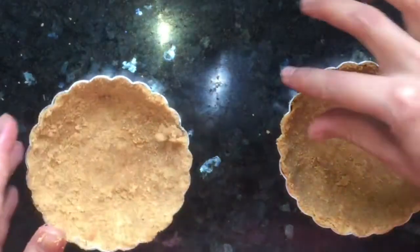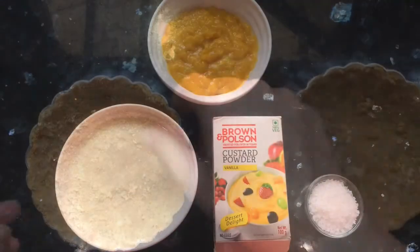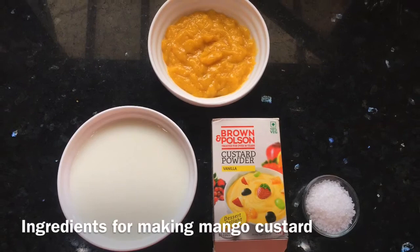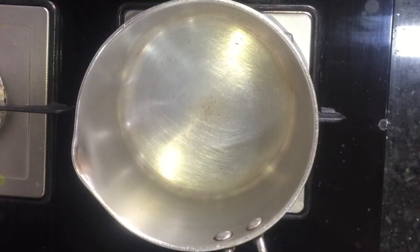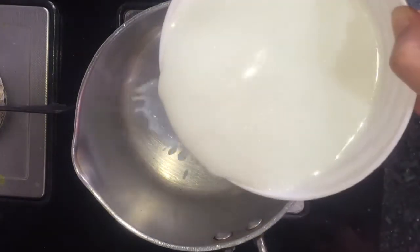Now my tart base is ready and I will keep it in the freezer for 30 minutes. The ingredients for making the custard are some mango pulp, custard powder, milk, and sugar.